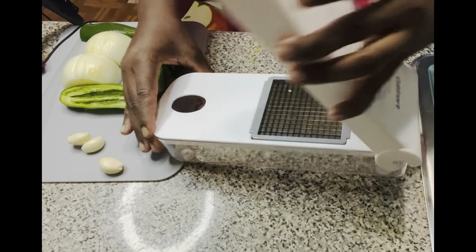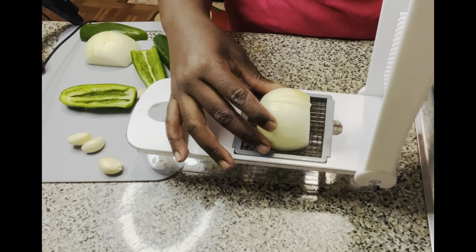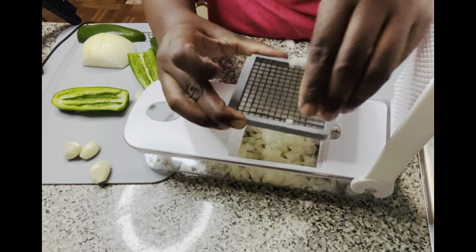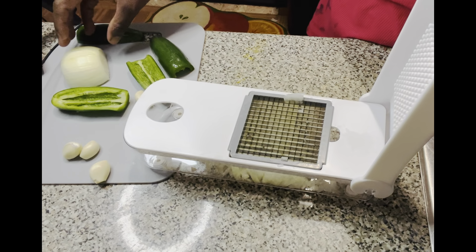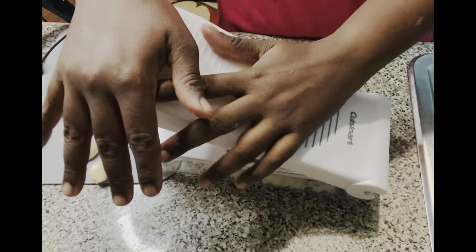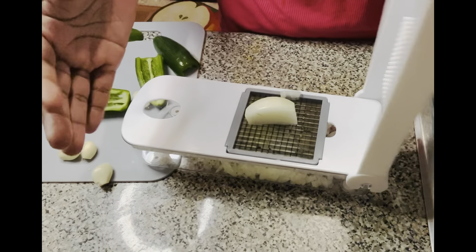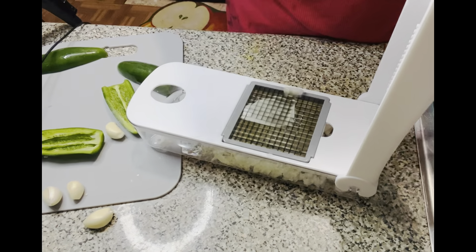Here I have my trusty little chopper. Guys, if you don't have one of these, then what are you doing? You need to get one like right away. I have one onion that I cut in half and I'm just going to dice it. That was a bit too much pressure for my little dicer, so I have to split it one more time, but you get the drift. I'm going to press the rest of my onion. This is like the best thing ever since cooked food, literally.